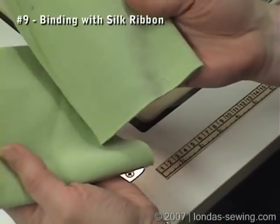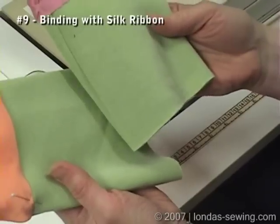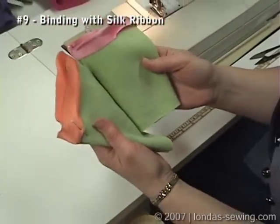Binding with silk ribbon is a really quick and easy thing to do to finish edges around the neck, down the center front, or at the sleeves, which is kind of what I'm showing here.